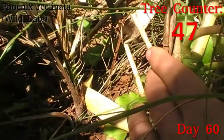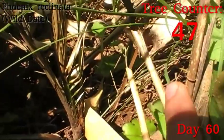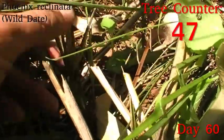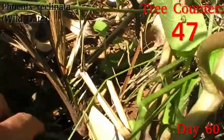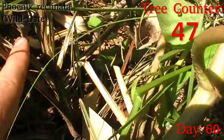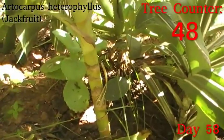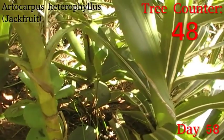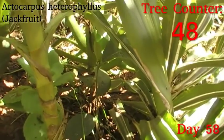There's another Phoenix reclinata — the least bad of those three sunburned palms. You can see the central leaf and one of the older leaves both have some nice green colouring that didn't get so exposed to the sun, so they didn't burn during that drying-out period. And inside here, in the only time of day where it remotely gets direct sunlight, is another little Artocarpus heterophyllus, or jackfruit, which is coming along pretty nicely.